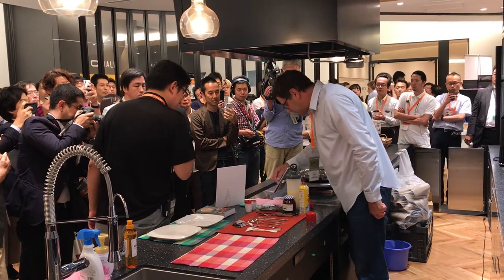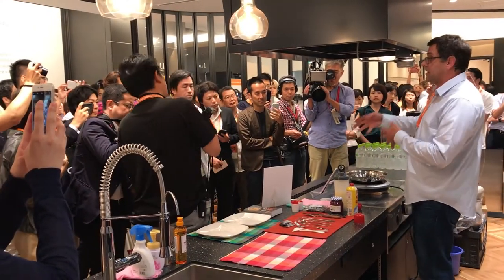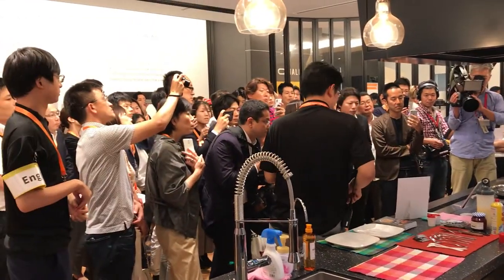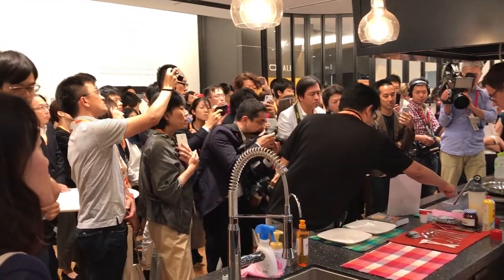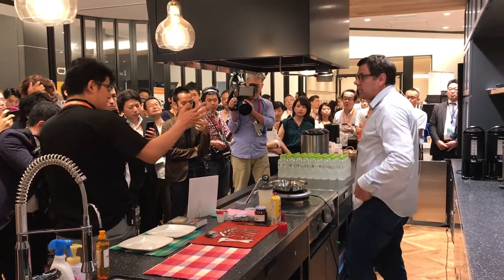And then I'm going to hit next. So now it's cooking. You saw the lights went all the way back up, right? Because I added that cold crepe batter, and it used a lot of energy in order to get the temperature back up.